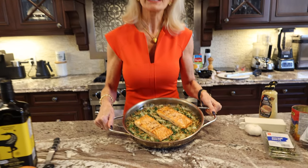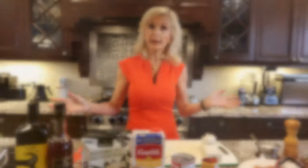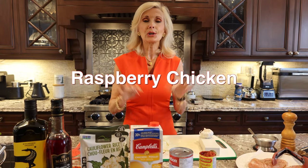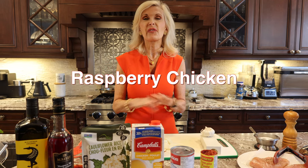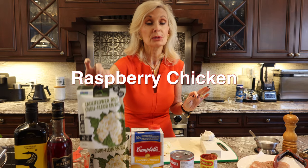One meal ready to eat! We're ready to start the raspberry chicken. This has always been one of my kids' favorite things to have. I have to confess when they had it, it was not with the cauliflower rice — I used to make a really nice coconut rice. But today we're going to be a little bit more macro-friendly, so we're going to go with the cauliflower rice.